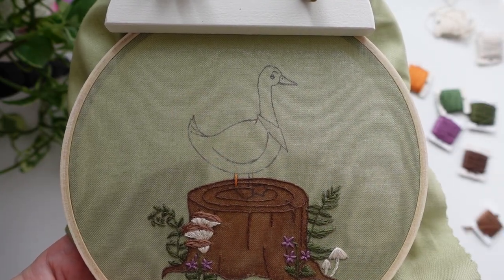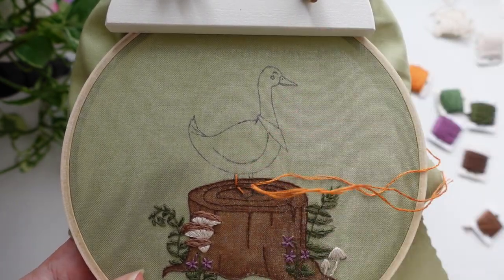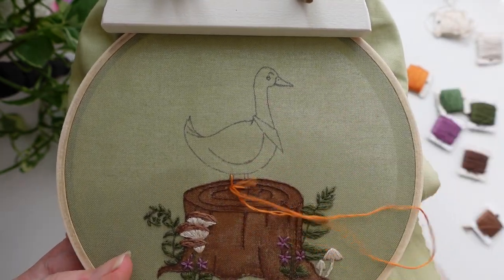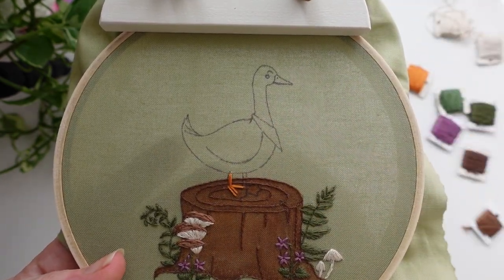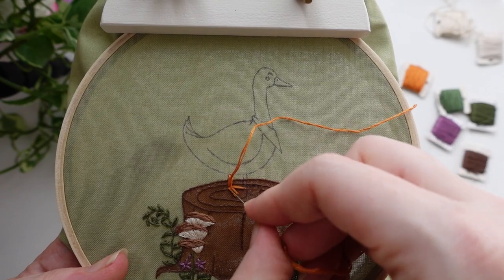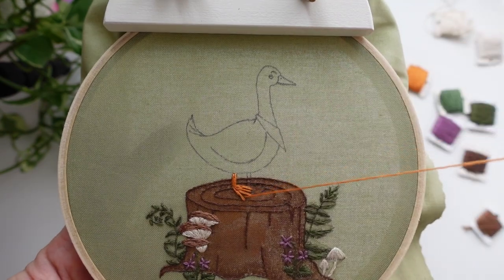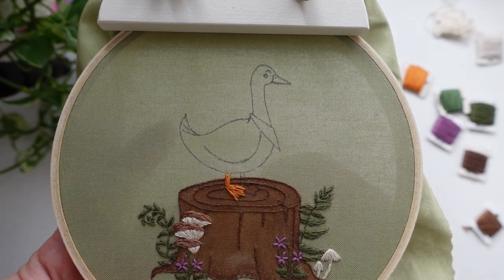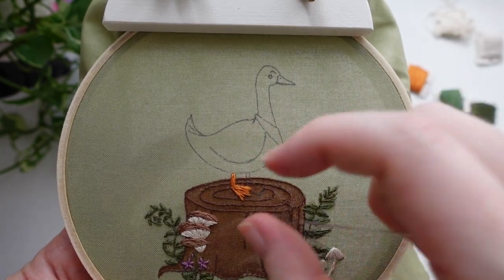Now it is time to move on to stitch the star of the show — Mr. Duck. We're going to start off by stitching his details: his two little webbed feet and his duck bill. We're going to be using long and short stitch and three strands of thread. This is a type of thread painting — not as detailed as single strand with lots of different shades for a realistic finish, but more of a rustic, cartoonish type of thread painting. You're just going to use long and short stitch and then every now and again blend all those threads together so you don't see where your stitches have come in together. Blending really makes a big difference, so I definitely recommend giving it a go.